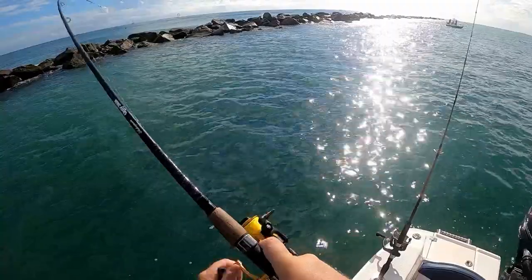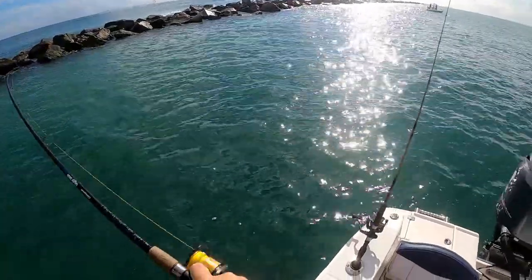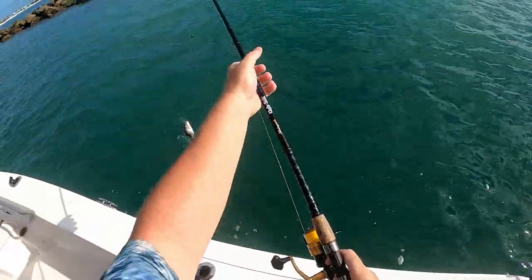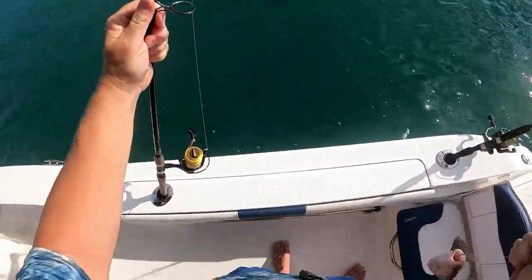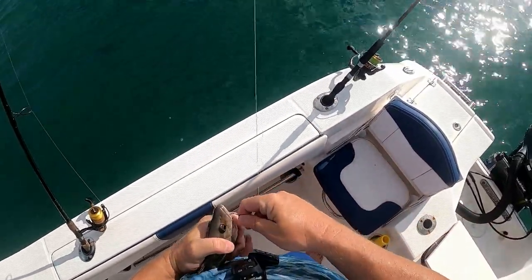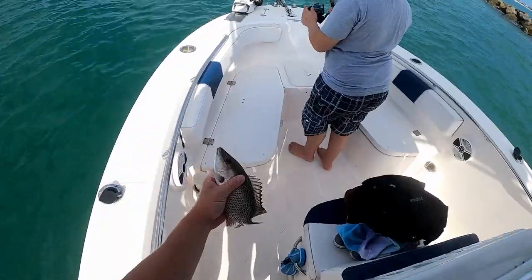Got something James. Yeah, it's a little though. Oh, not too bad, not too bad — it's a nice mangrove. It's kind of little but, probably a keeper. He's kind of fat.